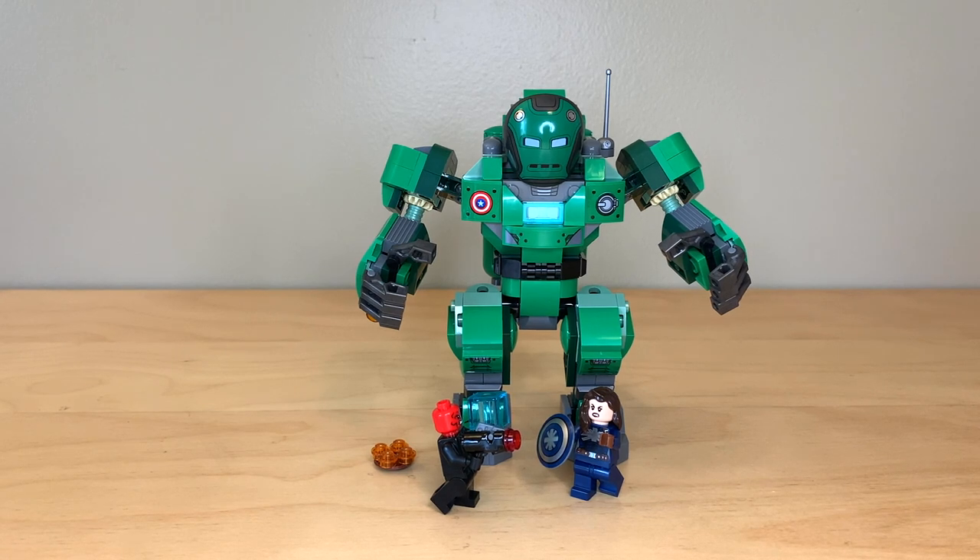Hey everyone, GoldenNinja3000 here again. Today I'm reviewing Marvel Studios' What If set number 76201, Captain Carter and the Hydra Stomper. This set has 343 pieces, 3 minifigures, and it retails for $30 in the US. This was released on August 1st, and it is one of only two sets to be based on the Marvel Disney Plus shows.